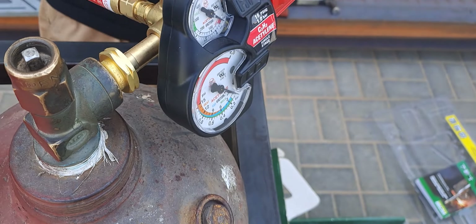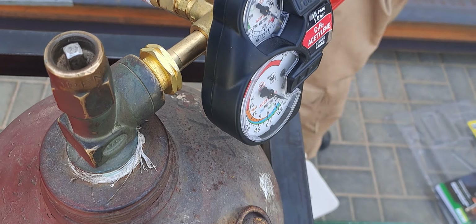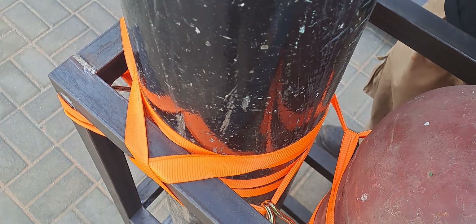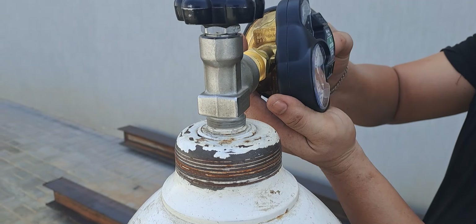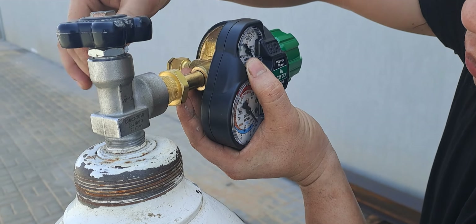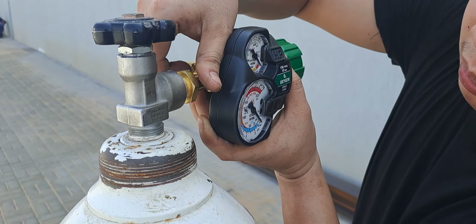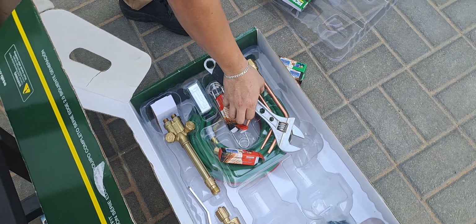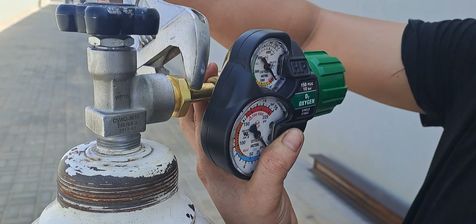Now for the oxygen side — let me check. We have the pressure gauge here. For the oxygen, it is a normal clockwise thread. I'm going to tighten the nut of the fitting using the adjustable wrench.